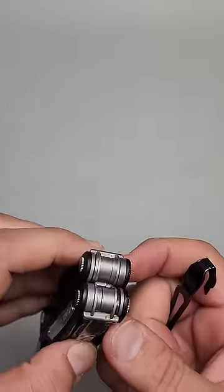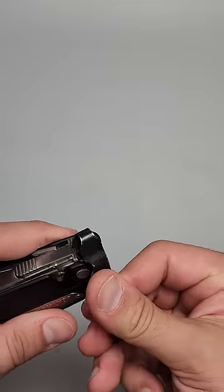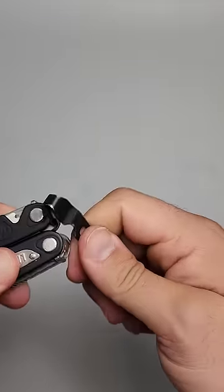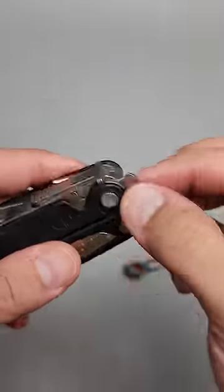The same thing is true on the Leatherman Charge series. You can use the pocket clip or anything else, and you can actually pull out that lanyard. There's other items you can use, but this just works really well. And there you go — there's your lanyard.